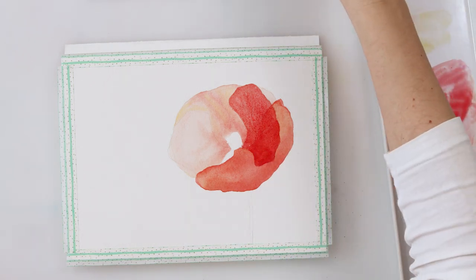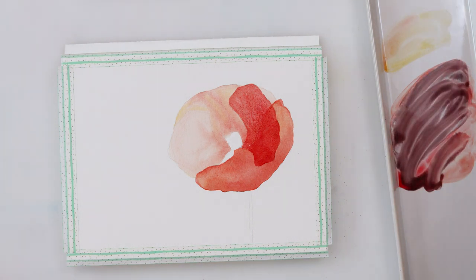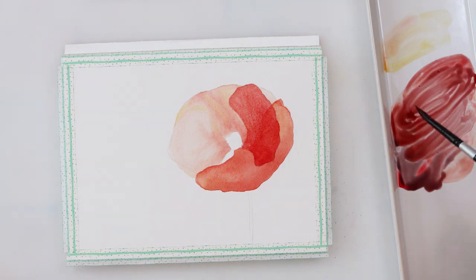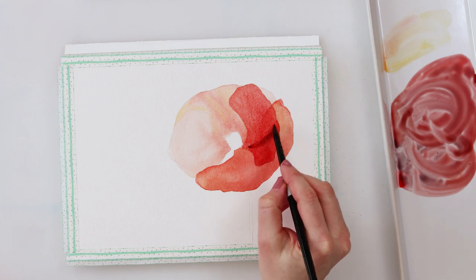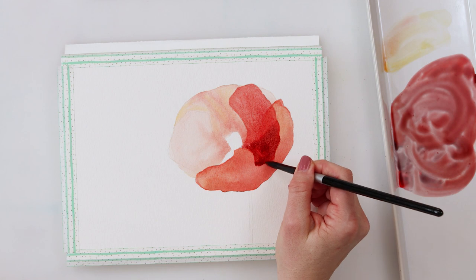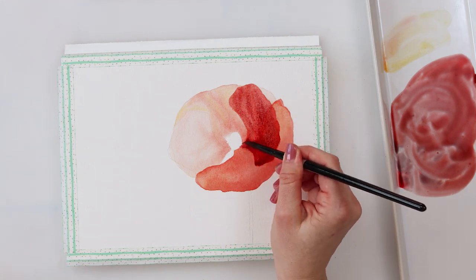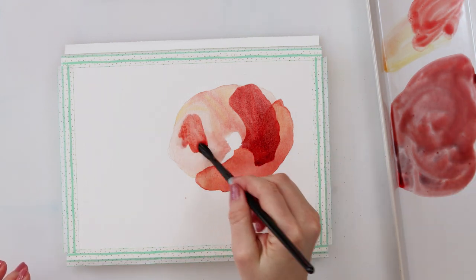Since this petal is a little smaller I chose a slightly smaller brush — this one is number 8, and the one I was using before was number 12. I also added a little bit of neutral black to my cadmium red light to get a darker color, but you can also use a complementary color to darken the shade you're working with. Since the third and fourth petals aren't touching, I can move right on to the fourth petal.